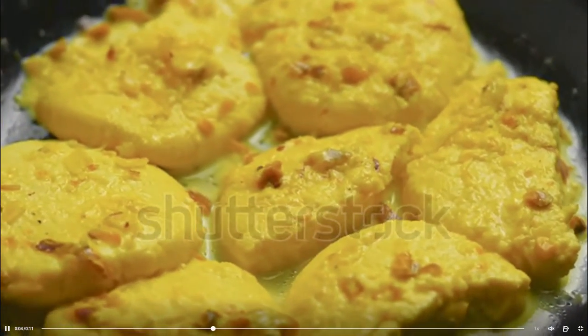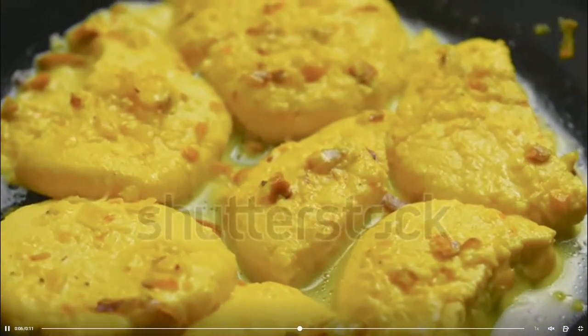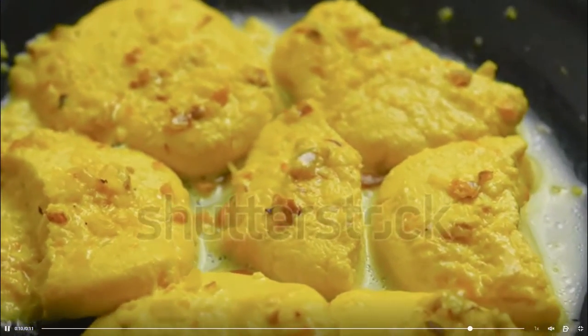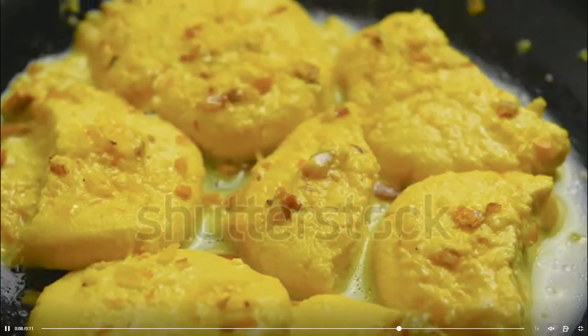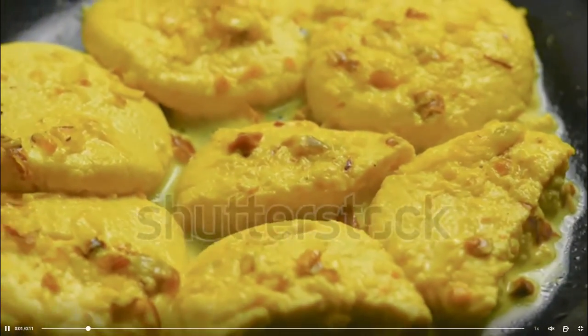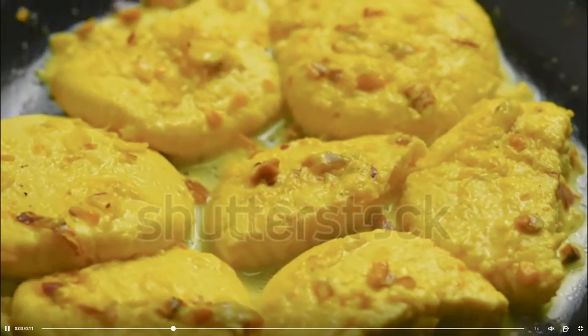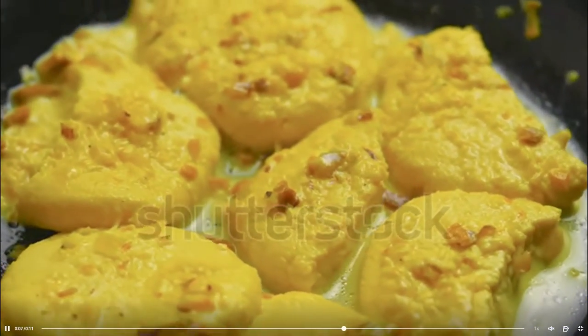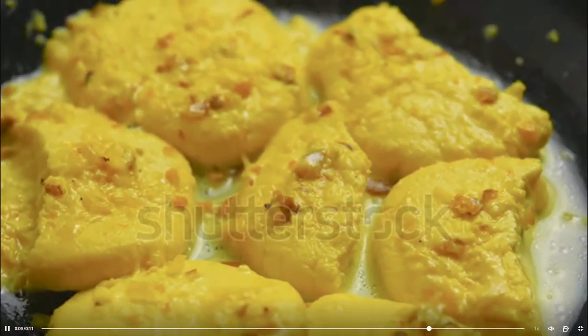Remove the chenna from the cheesecloth. Add corn flour and baking powder. Knead the chenna with your palms for 6-8 minutes until it is creamy. Make 12-14 equal size balls from the chenna. Flatten the balls a little bit. Heat 1 and 1/2 cup sugar and water in a pressure cooker.